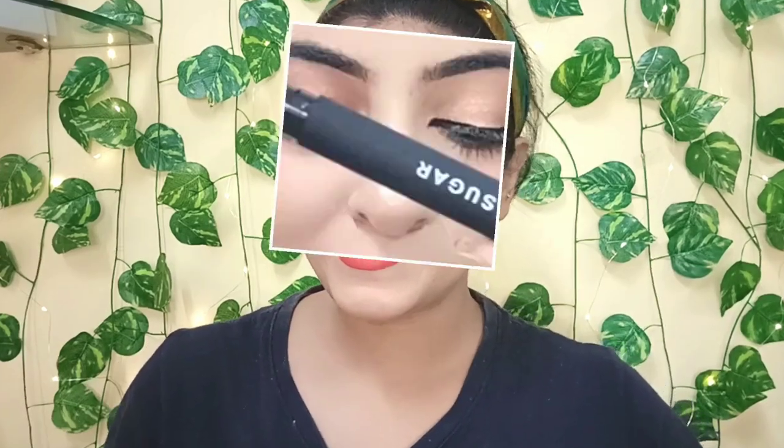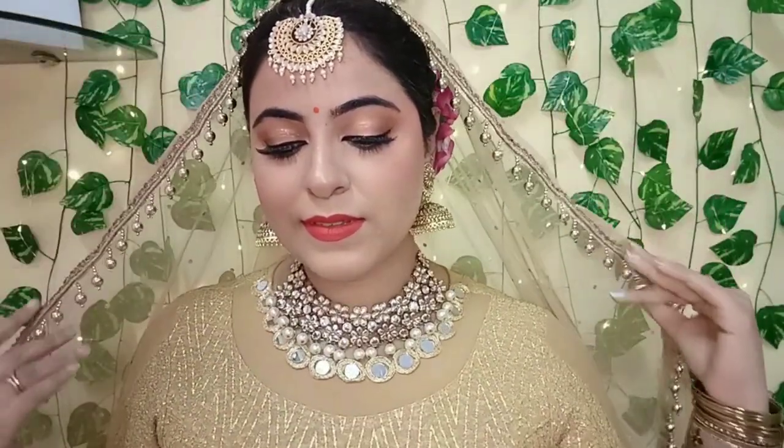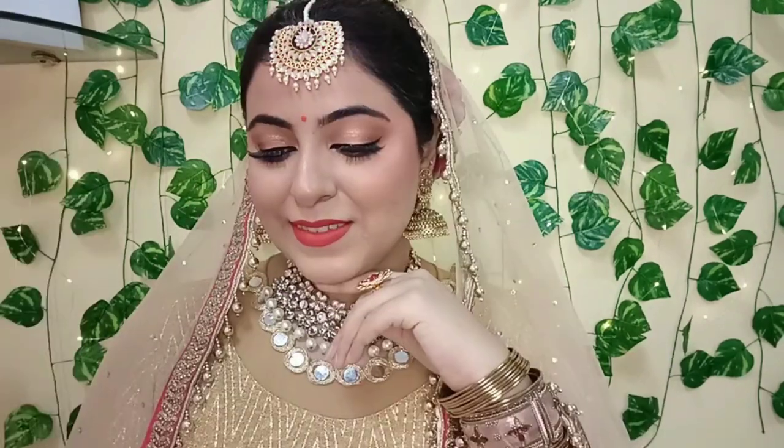Time for lipstick! I've chosen a very beautiful red color — shade 02 Red Zeppelin from the Matte Attack Transfer Proof Lipstick. You can see how beautiful the shade looks, and with this my look is complete! Time to add some jewelry, a bindi, and a gorgeous dupatta.